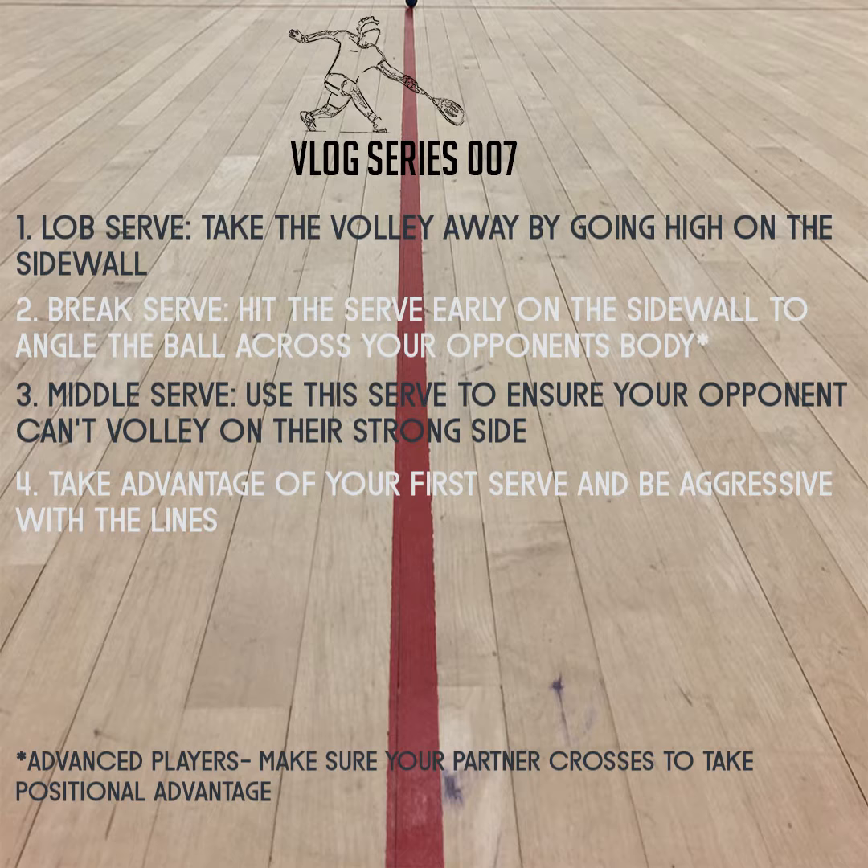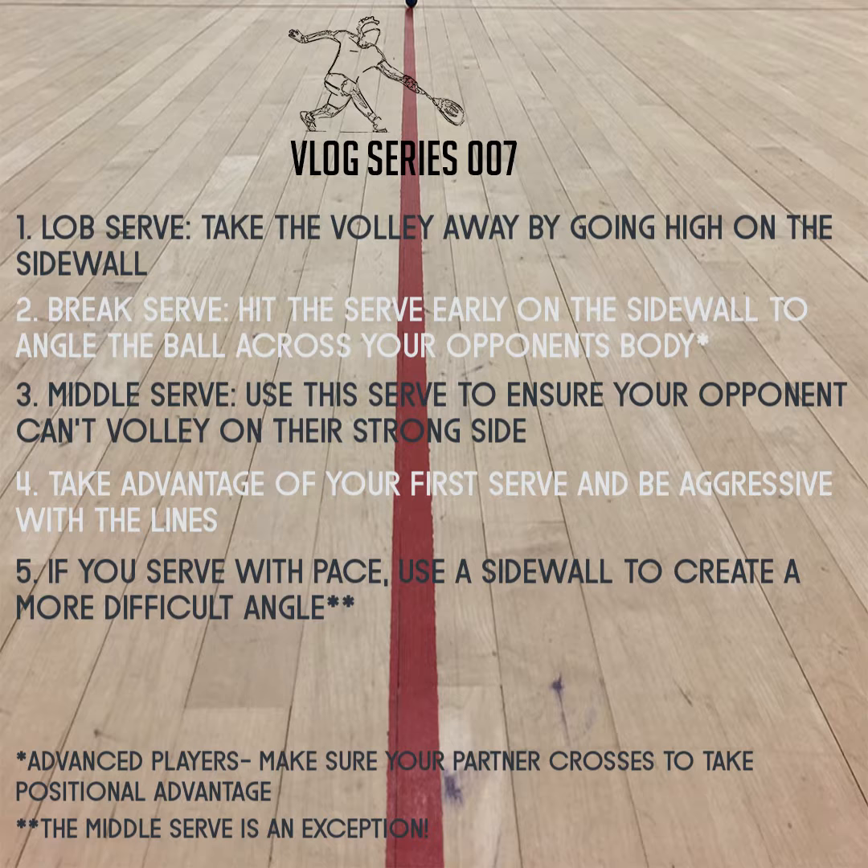Since you get two serves, it's essential to really aim close to the lines and be aggressive. When serving with pace, always try to use the side wall to make the receiving angle harder for your opponent.